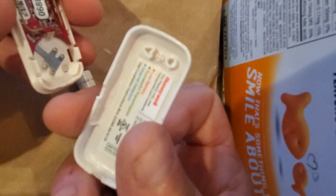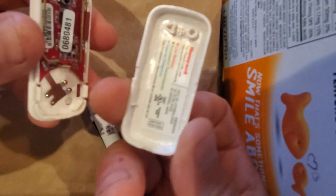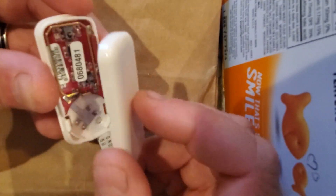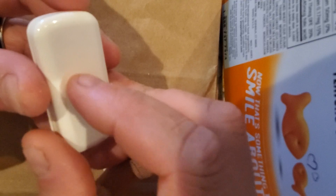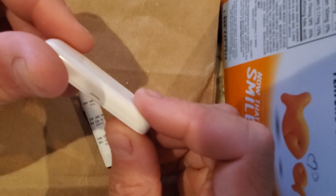The cover does go on a specific way. The little bumps and doodads up here go away from the battery, because there's a button and stuff that they interface with. And then you just snap it back together.